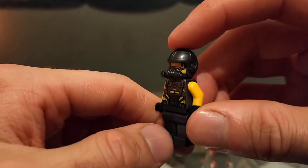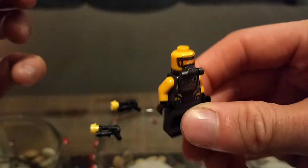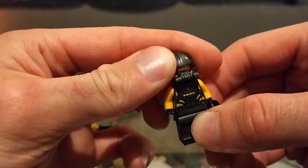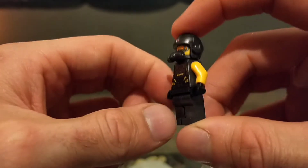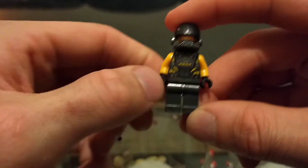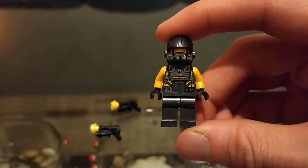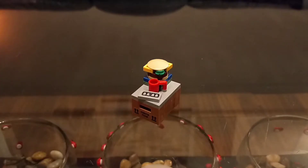All in all it's a decent figure but could do with a different helmet — it actually looks better without one. Very nice printing on the torso and great contrast between colors. Now let's get on to the builds.